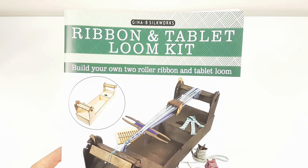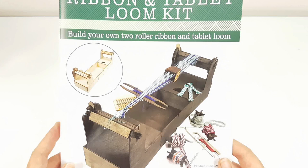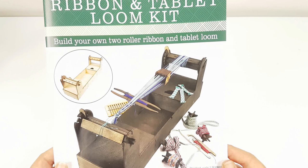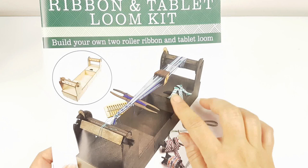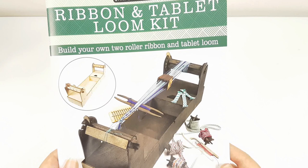In this tutorial I'm going to show you how to warp up our ribbon and tablet loom for tablet weaving. I'm showing you the illustration from the booklet that comes with the loom. This is a build-it-yourself loom so you do have to put it together yourself, but all the pieces are there with full instructions. It's got two roller beams which opens up a whole load of possibilities for your weaving. You also get a rigid heddle so that you can do traditional ankle bands as well.